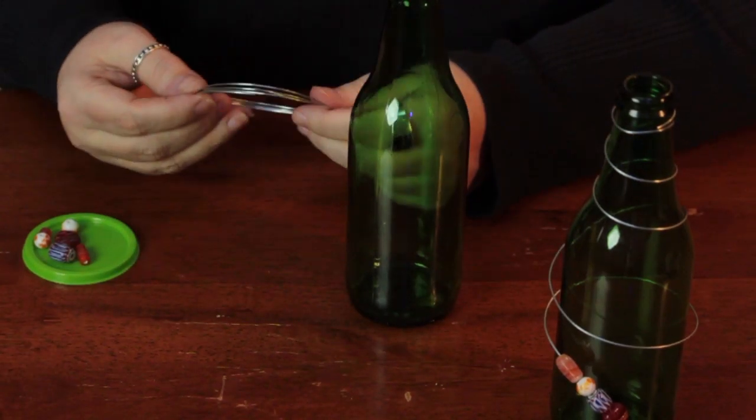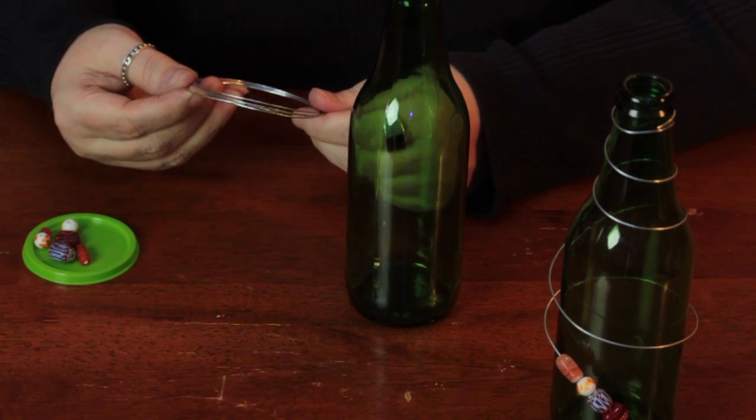Hi, I'm Lynda Hutchinson. Today I'm going to show you how to decorate a bottle with wire and beads. You can use any kind of bottle — I have some bottles here from my house that I'm going to recycle. I'm going to use some 20 gauge wire. You can use any color of wire that you would like. I'm using 20 gauge because it is stiff enough to hold the shape.